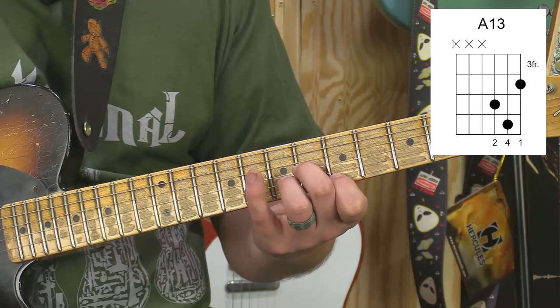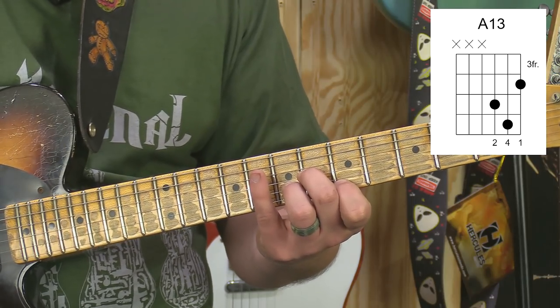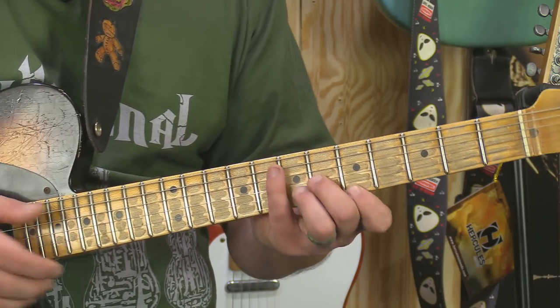So hopefully that makes sense. And remember, to find a 13, anywhere - just count your way in. Start on the low string and count: 1, 2, 3, 4, 5, 6, 7, 8, 9, 10, 11, 12, 13.